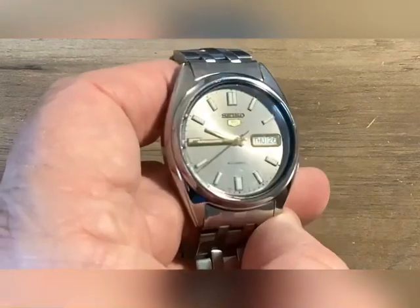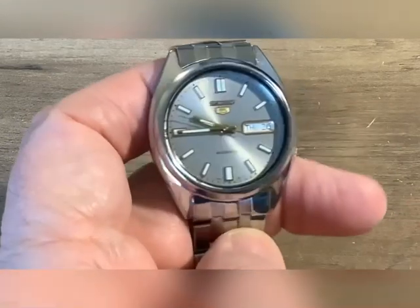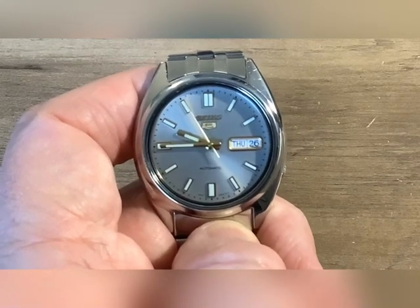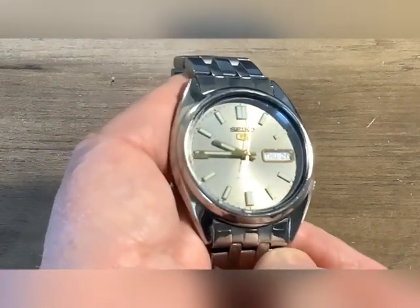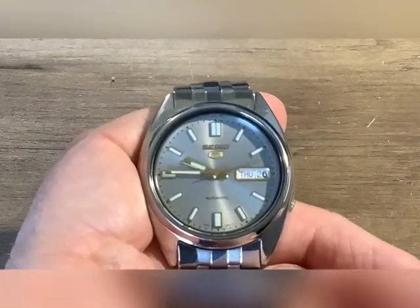Nice watches. Decent watches. This has stood the test of time. I have banged this watch up quite a bit and got quite a few scratches in it, but it's not an expensive watch by any means. You probably picked this up for right around $90. And this particular model, the band really sucks — but the aftermarket band is just more tolerable.